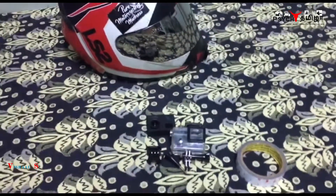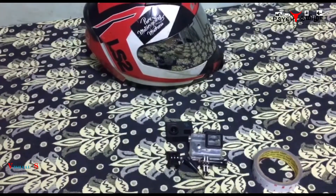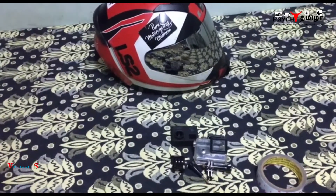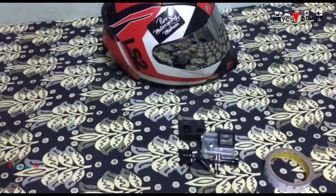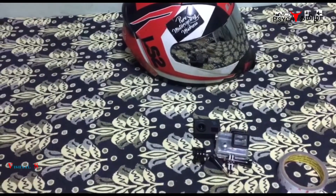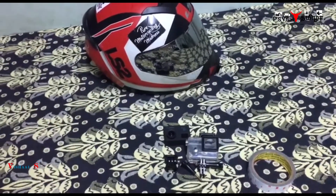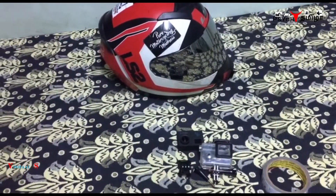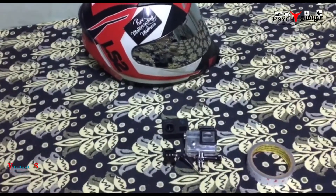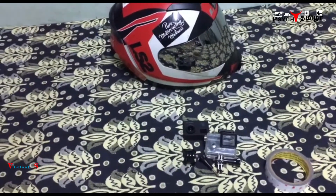I'll tell you what problems we face when drilling the mount. First of all, it will cause internal fractures in the helmet shell, so even in a minor crash it can easily affect your helmet. Secondly, it's a big risk to drill even a small hole.